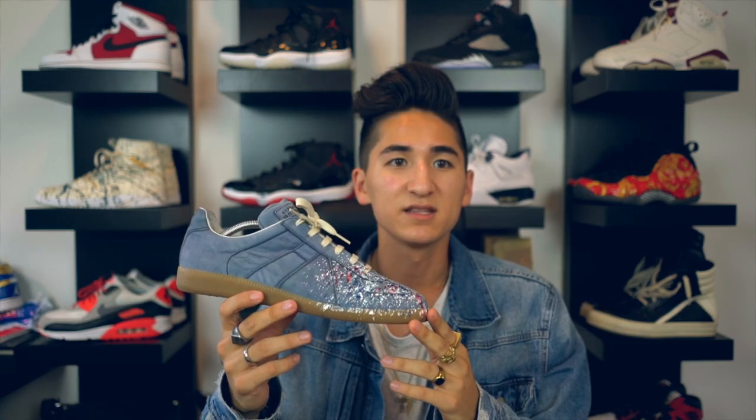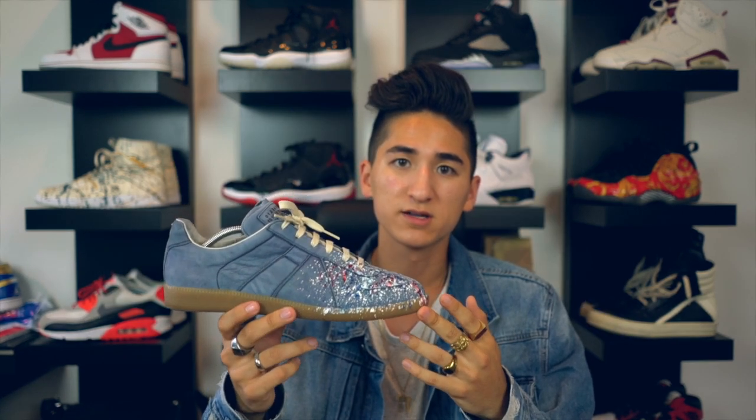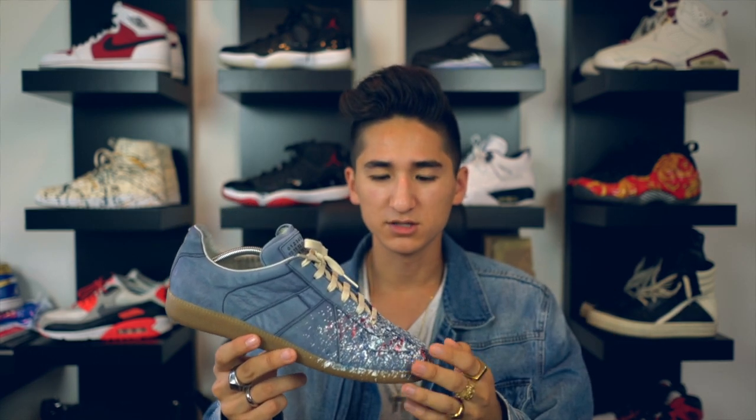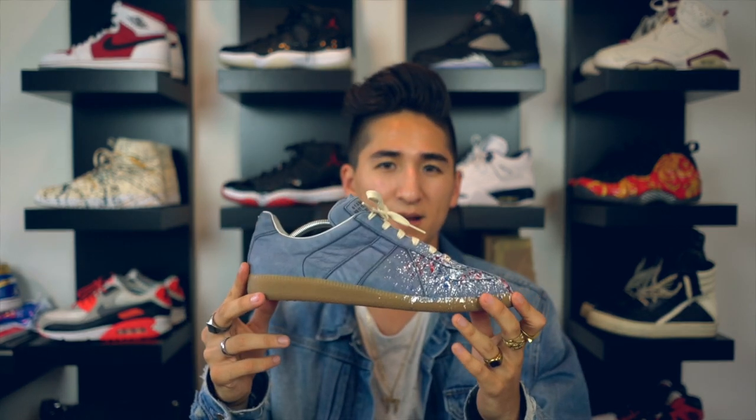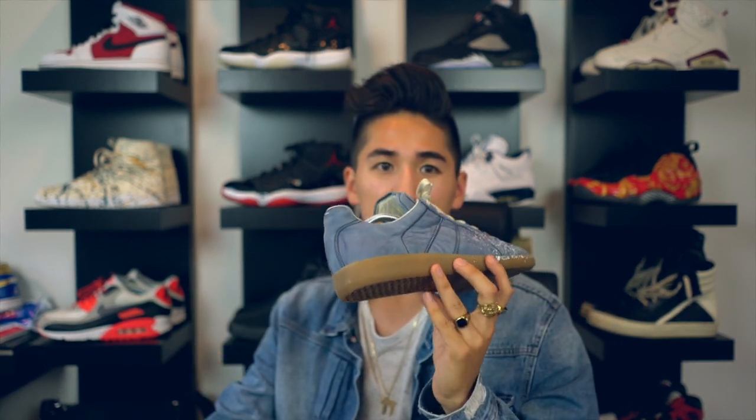People that don't really know Margiela and Margiela shoes see "Replica" on it and they instantly think they're fake, but that's just what they're called. So a little misleading, but I really actually like that touch on the insole. These are the low-top Replicas, but they do have the same exact shoe in a mid-top form - same color, same materials, same splatter paint colors, but in a mid-top. That's also pretty dope, but I personally prefer these.